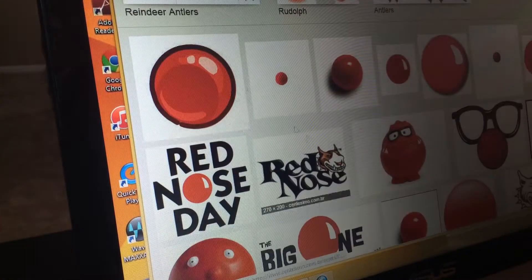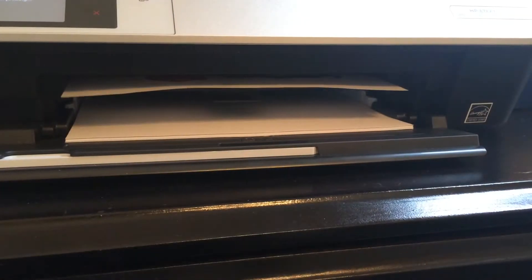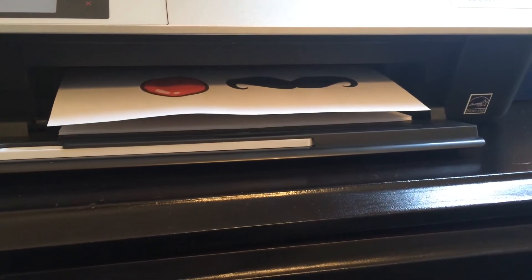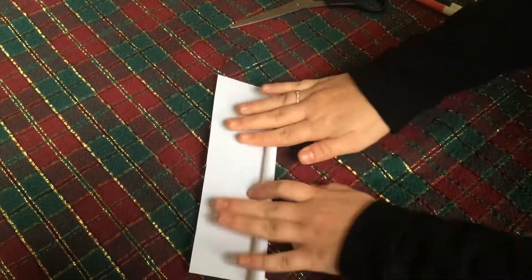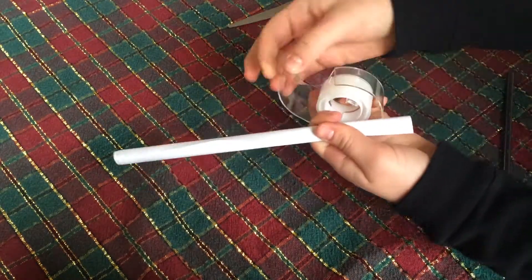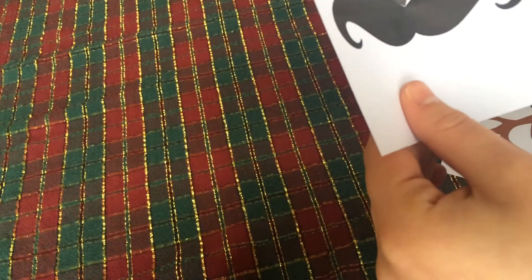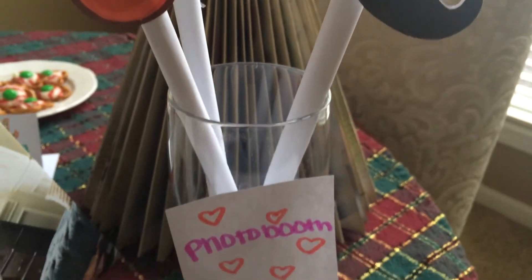For your props, you can just print out a bunch of fun little reindeer noses, mustaches, hats, Santa beards, and all that kind of stuff, then cut those out. For the little stick, I'm just rolling up a piece of paper and taping it. Then I'm cutting out my little stencils and taping them on there — it's a really cute idea.